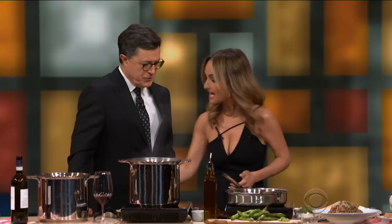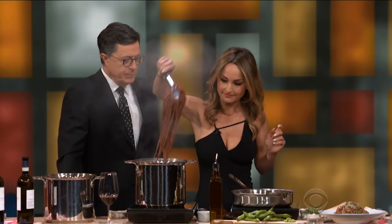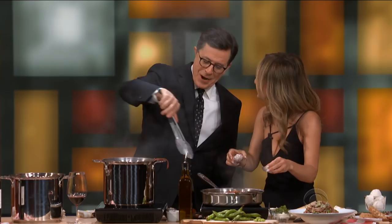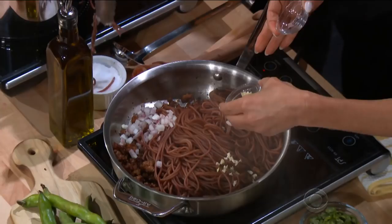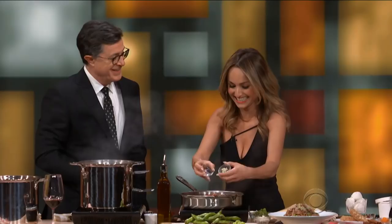Then over here we have some turkey sausage that we have now completely browned — it's actually black. Jimmy Dean's turkey sausage. Only the best for Stephen Colbert. And then you take the pasta and dump it right on top. Is there still alcohol in this pasta? Yeah. You just cook the pasta in it — the alcohol has been absorbed in the spaghetti. Spaghetti? Is that how you say it? Spaghetti.